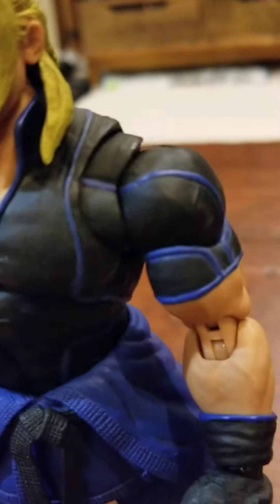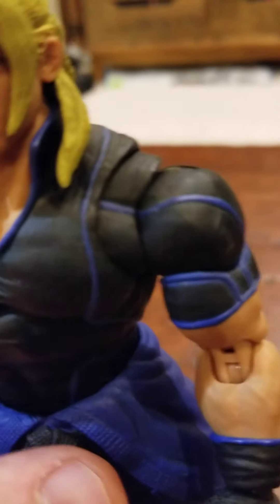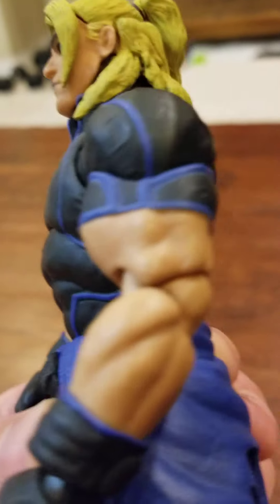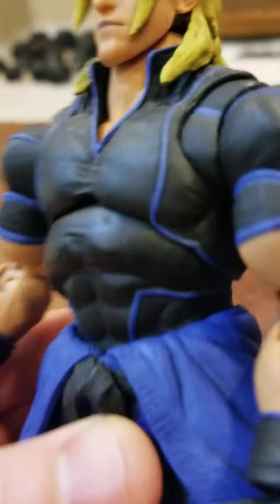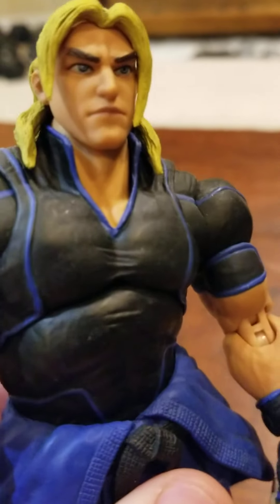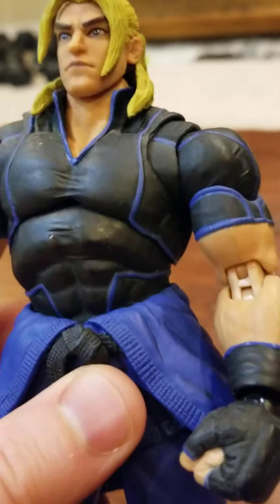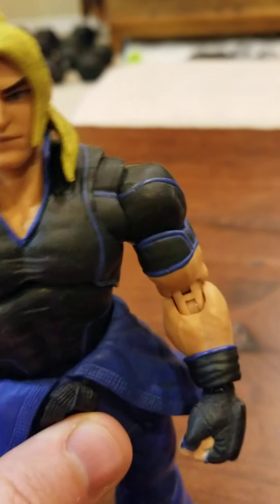It's a near duplicate — for the body, they probably used the same body as Ryu, which is not uncommon with figure makers. Even artists tend to draw the two as having pretty much identical bodies, so it's not surprising.